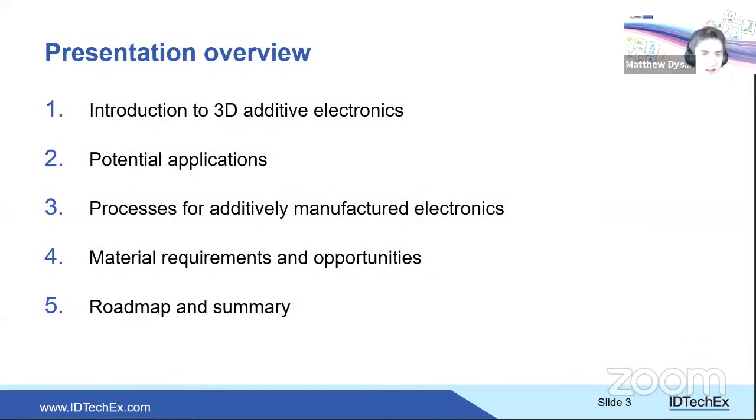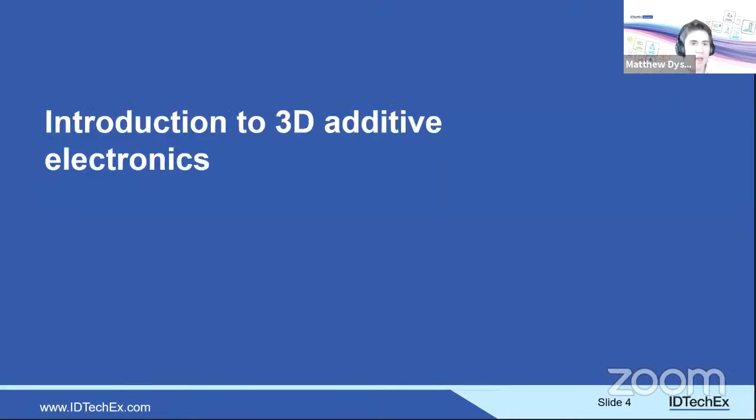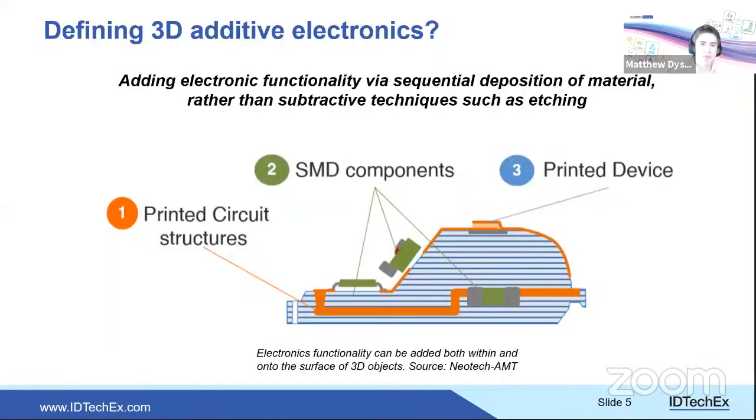Today's talk will begin with an introduction to the technology and its broader potential applications, then examine processes and materials, and finally conclude with how IDTechX sees the roadmap for additively manufactured electronics progressing.